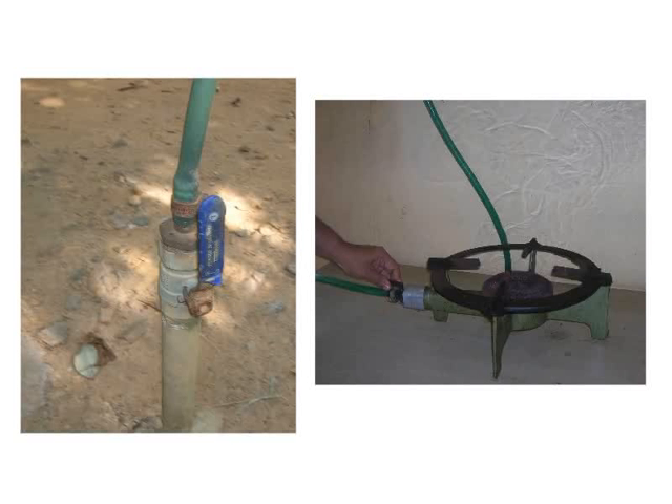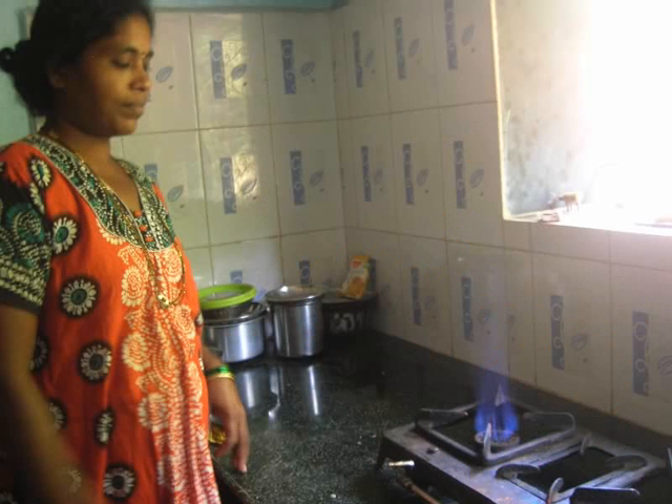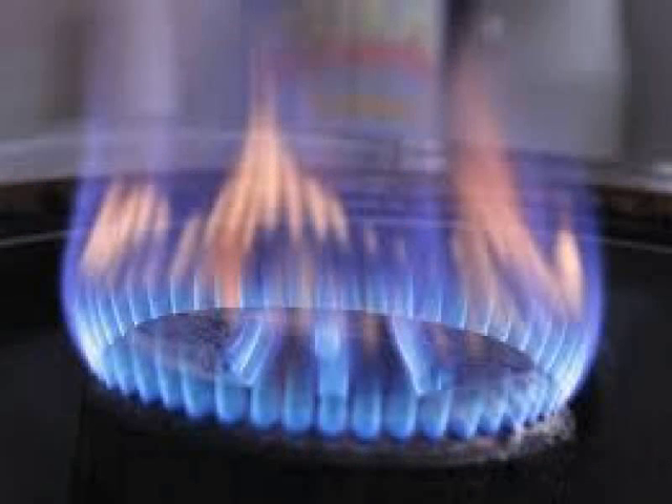To check whether biogas has been produced, do the following: Ensure that both the safety valves are in open position for the gas to be conveyed. Light the burner and check the flame for production of the biogas.